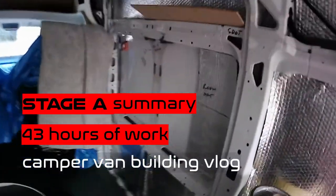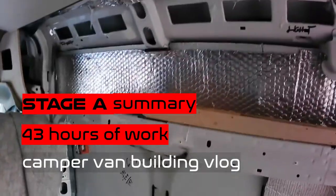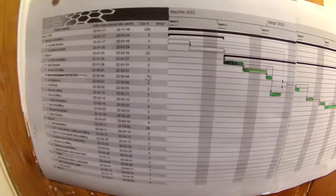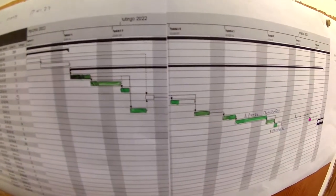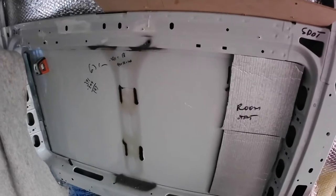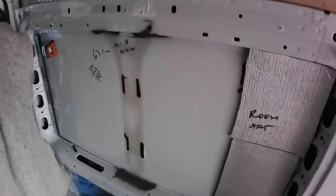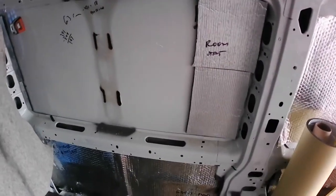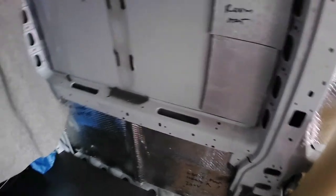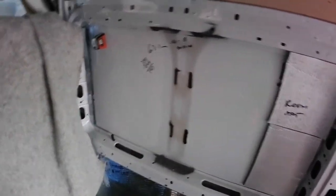So how it looks for today - I think it looks good. Everything that was on the plan for the first stage is done. Of course a few things showed up, and half of them, maybe less, are also done. A few small bits are left for the future and we have to change some plans.